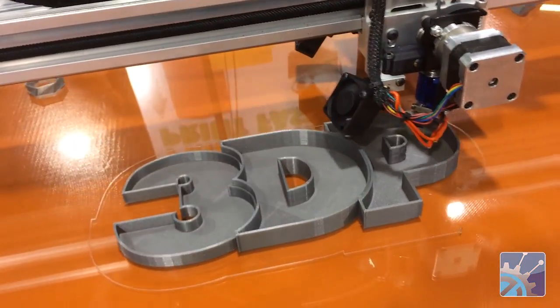Doing great, thanks. Now, we've been looking at your new — what is this behind us? This is the X1000 large format 3D printer.